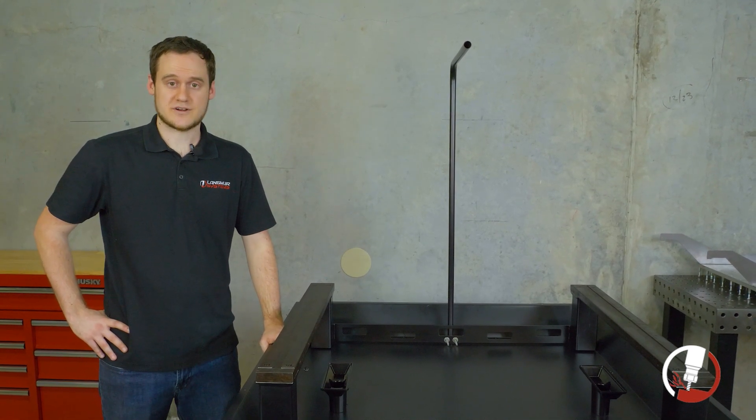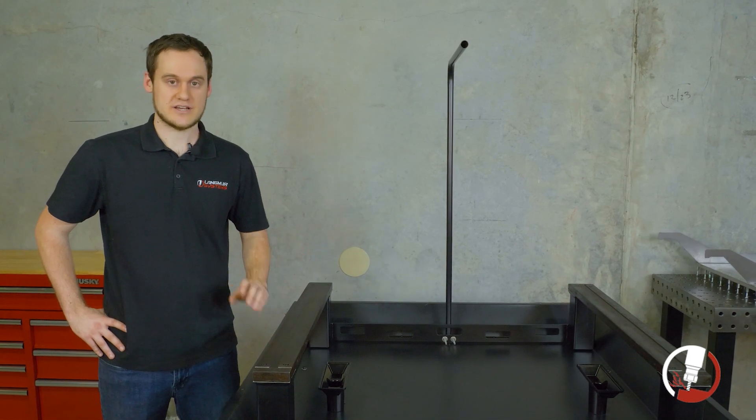Next, we're going to want to go over to our concrete pour video, which breaks down the concrete pouring process in more detail and shows you how it's done.